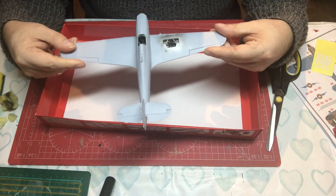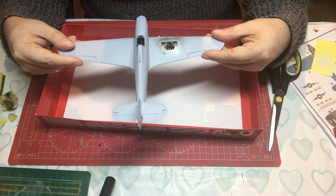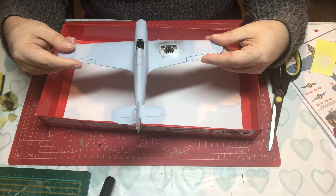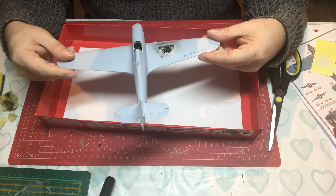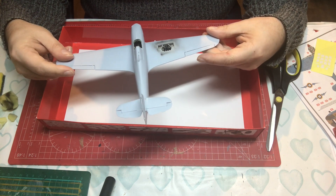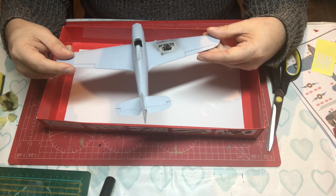Now you can buy stands, some of them quite expensive, but there are other options if you don't have the means or would prefer to spend your money on the models rather than the tools.